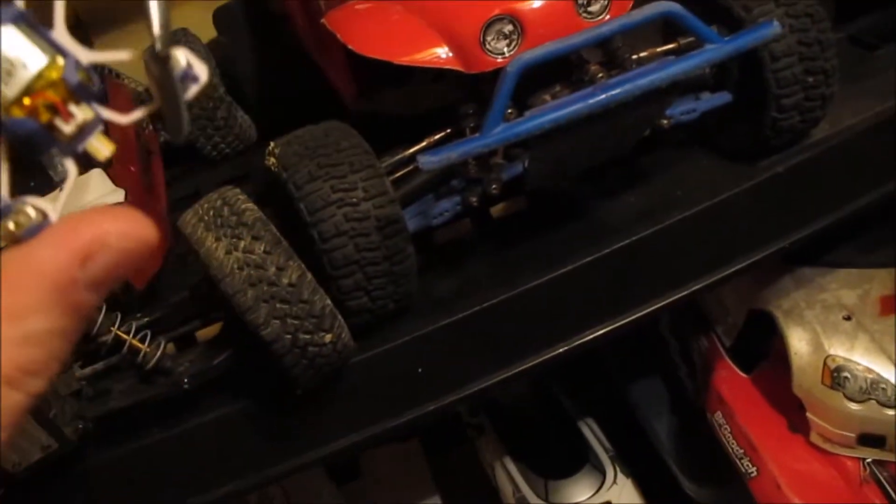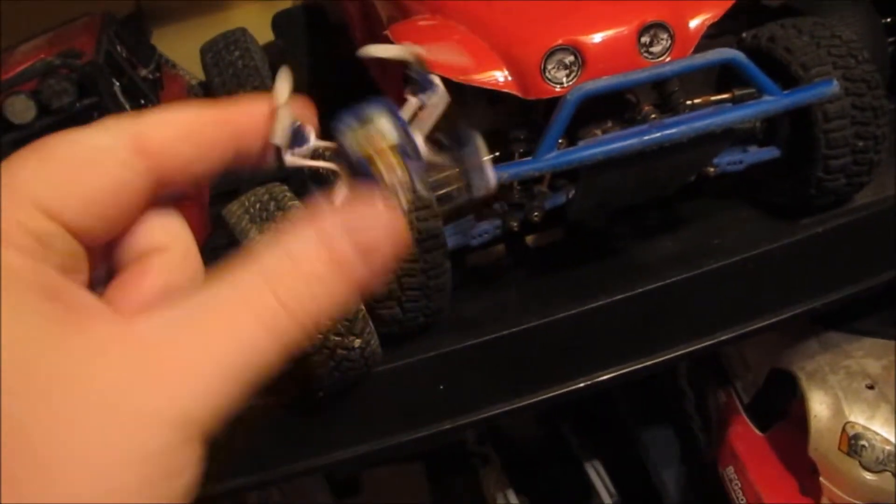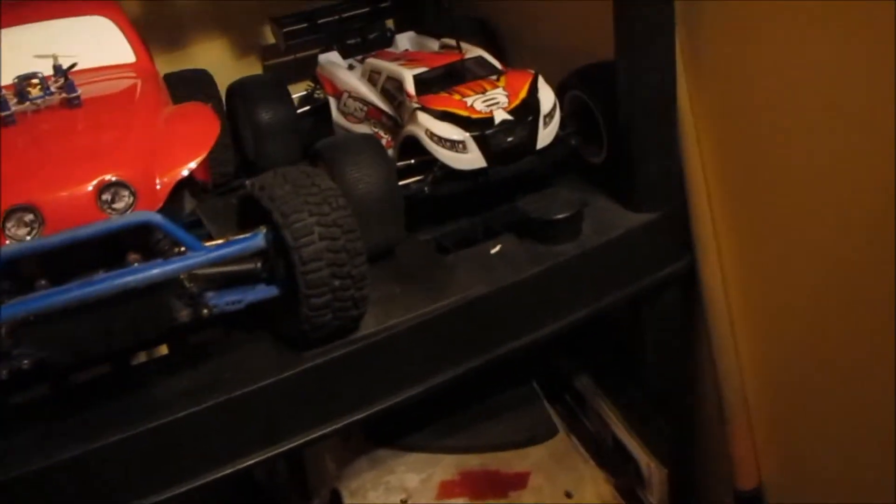It's a fun little quadcopter — man, is it ever stable. Apparently I'm missing a prop off it, so I'll have to put a new one on, but it came with spares anyway so it's not a big deal.